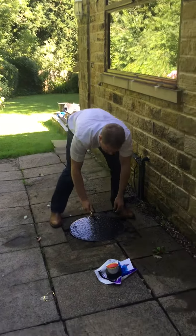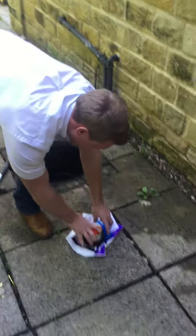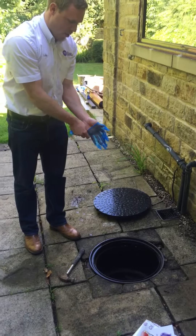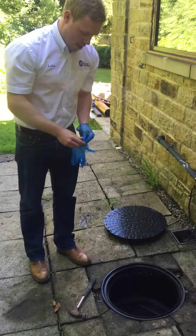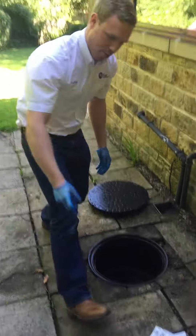Open your inspection chamber. These may be made of plastic or cast iron. Locate the drain you wish to protect — you can do this by flushing the toilet. Whichever outlet or inlet it comes out of is the one you wish to protect.